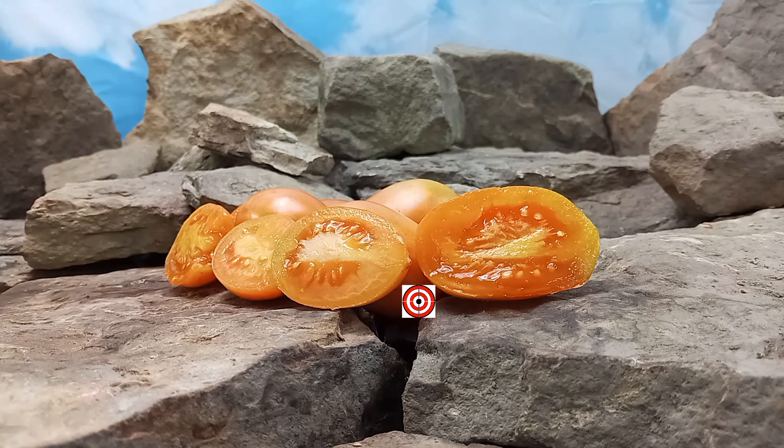It's like a nice sweet-tasting orange tomato. This would be good to add to salads or just for fresh eating. You could also can it and put it into sauces. It's like Aroma almost, but it's not as meaty — it's a little bit juicier. You could make tomato juice out of it too if you like a sweet-tasting tomato juice.